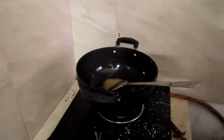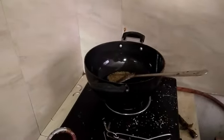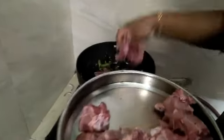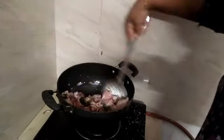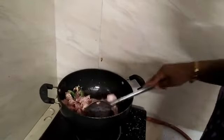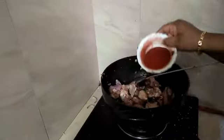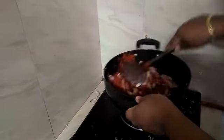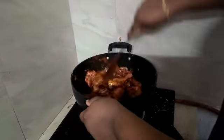I am going to make it with 2–3 grams of water and 4–5 grams of water. Let's mix the chicken on a high flame. I will mix it with a nice sauce as well — it will be a nice sauce.